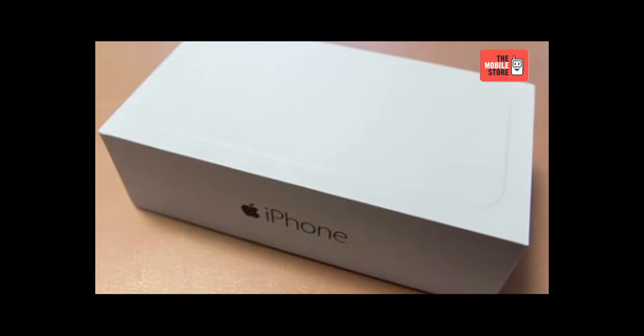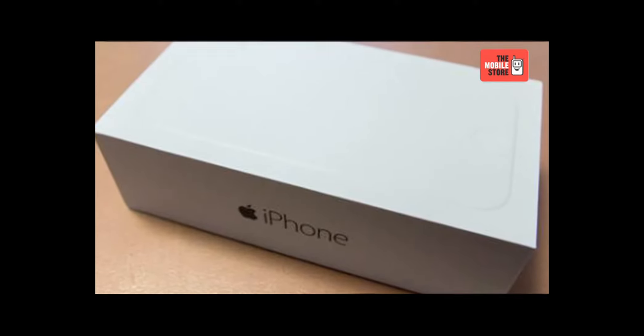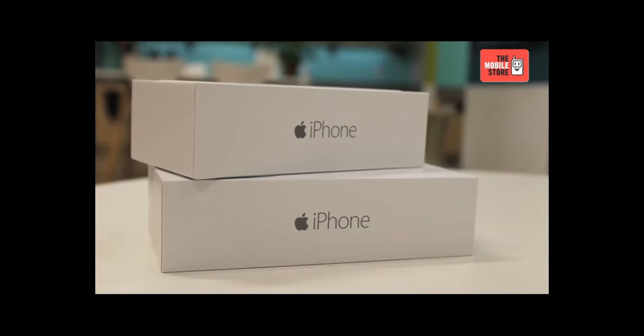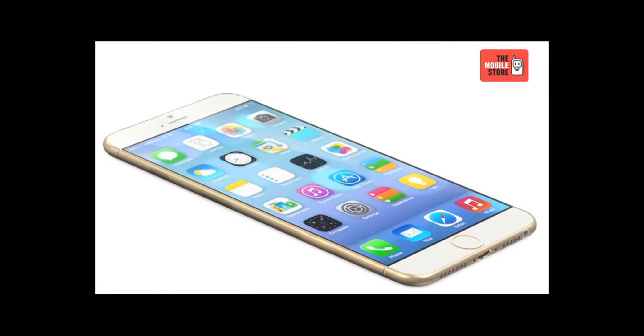Those who have been dreaming of a large screen iPhone, your dream has come true with the Apple iPhone 6 Plus, as this smartphone is packed with several exciting features and a huge 5.5 inch Retina display.